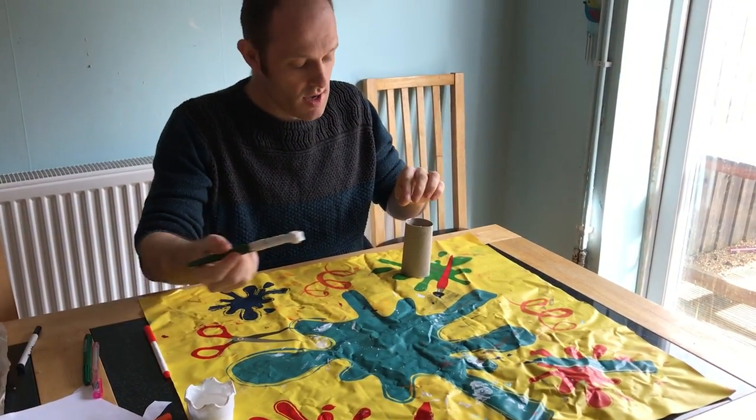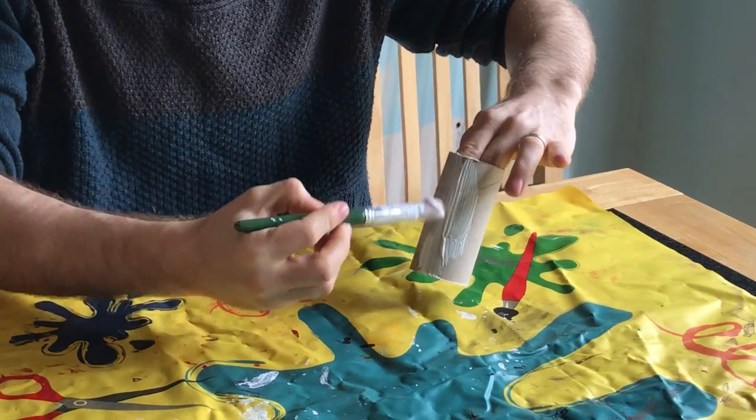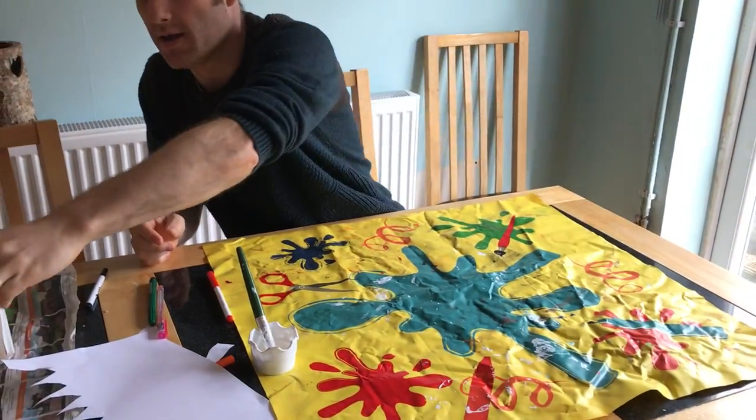First thing I'm going to do is I'm going to paint my rabbit. So I'm painting that right now — I'm going to paint it all over. But here's one that I made earlier.